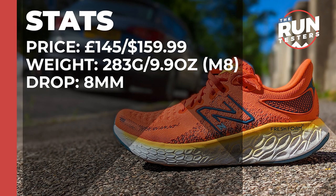The New Balance Fresh Foam 1080 V12 costs £145 or $159.99. It weighs in at 283 grams or 9.9 ounces for men in a size 8, and the drop is 8mm.